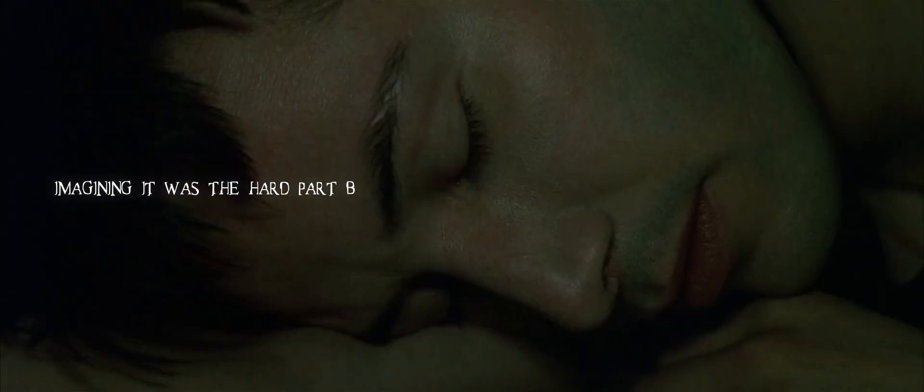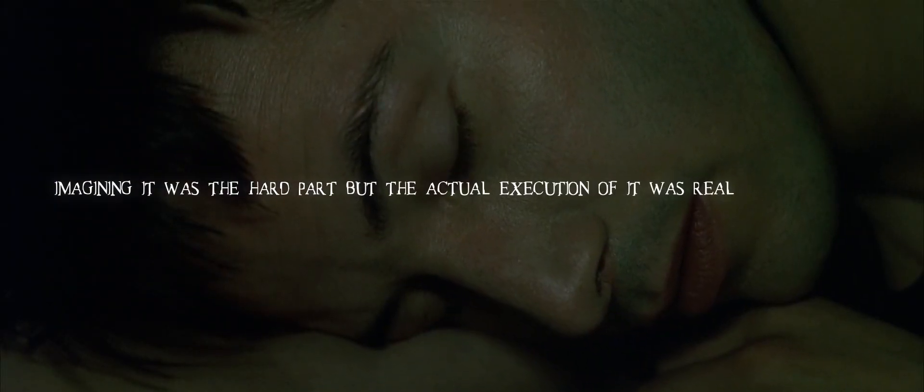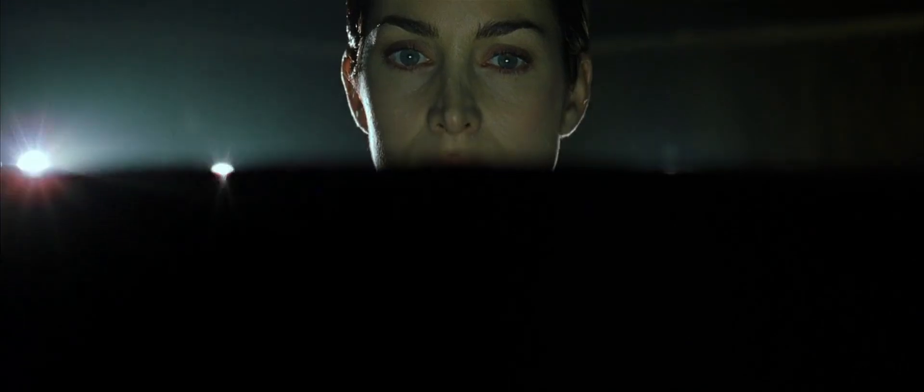Imagining it was the hard part, but the actual execution of it was really quite simple. You really can't go wrong with the original Matrix. The action keeps you on the edge of your seat, the story won't leave your mind for days, and the cinematography leaves you thinking, how did they do that?